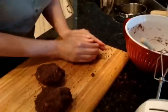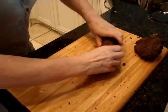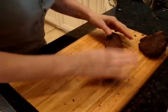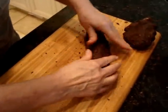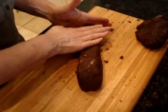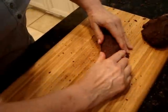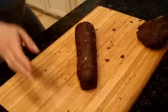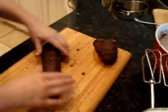Now I'm just going to roll this. It's not exactly dry but I can see it's starting to fall apart a little, so I'm going to be really careful. I've got that log over here, this one, and then this one — I'll make three of them.